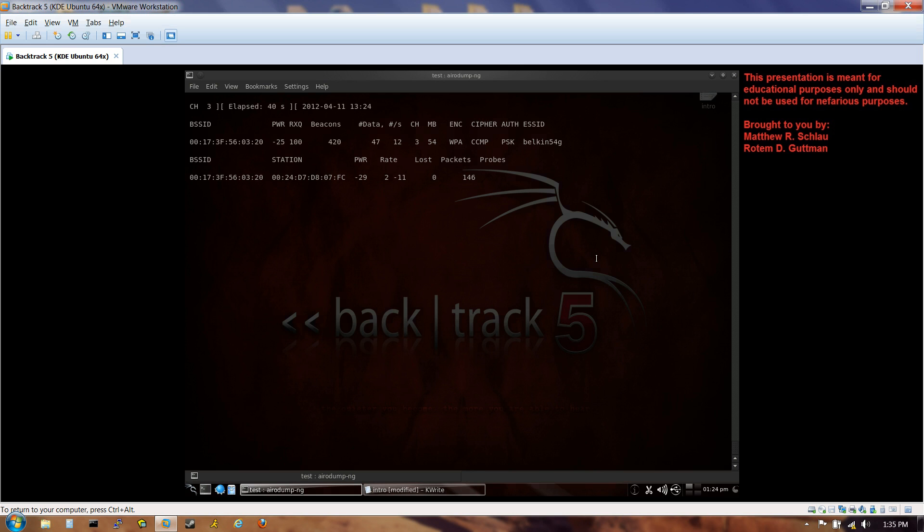We're capturing frames and packets, but we need the WPA four-way handshake. Right now we're not capturing that handshake because no one is currently authenticating to the router. If somebody else were logged into this router, we'd have no reason to think they'd log off and reauthenticate anytime soon. We could wait hours, but if we're impatient, we can force it.